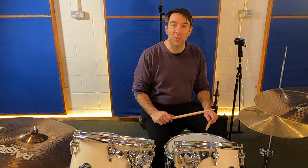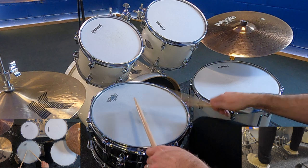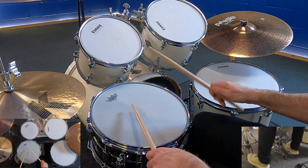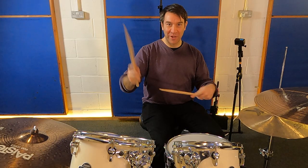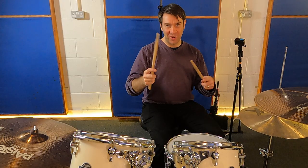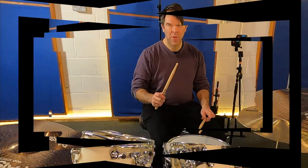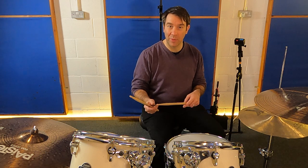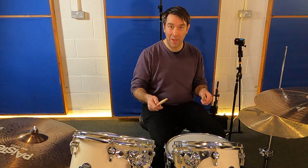Hey drummers, today we're going to learn the pattern from 21st Century Fox. The pattern is basically different sets of rudiments. We're going to break it down into two. The first rudiment is a single drag tap.